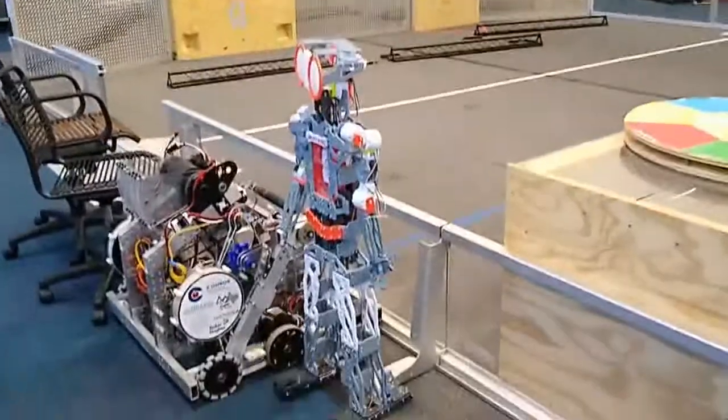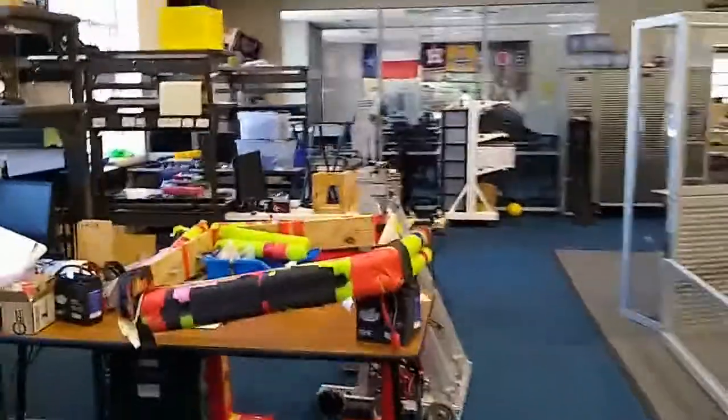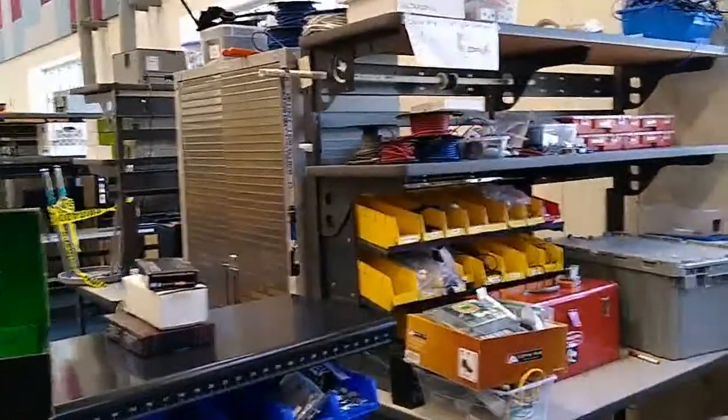There are just a couple of robots here. And now to your left we're going to take a quick look at the electronics area, where they do all the wiring for the robot.